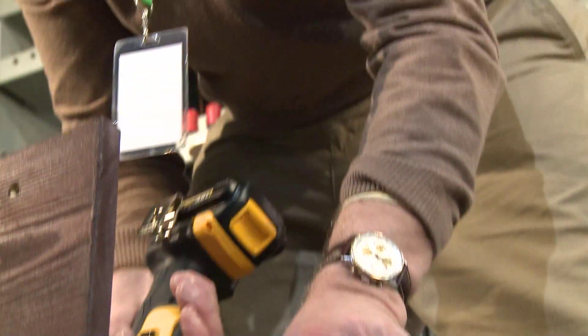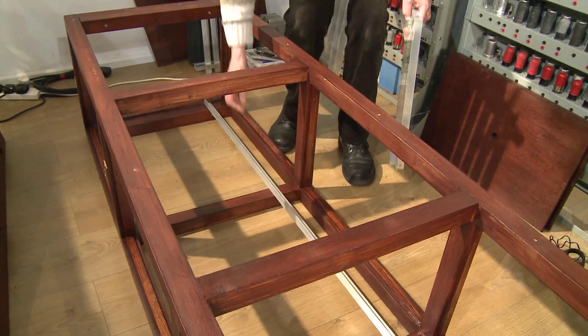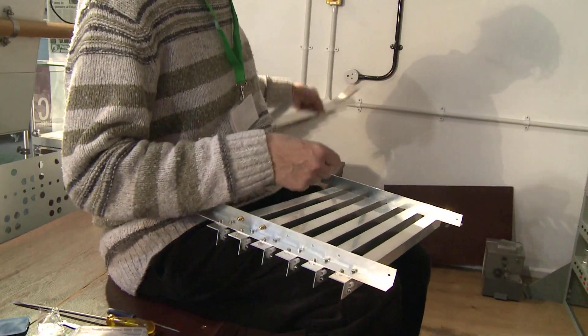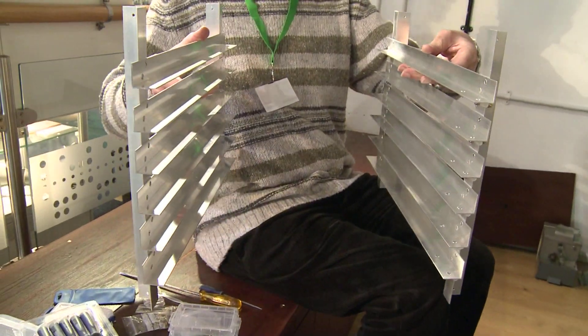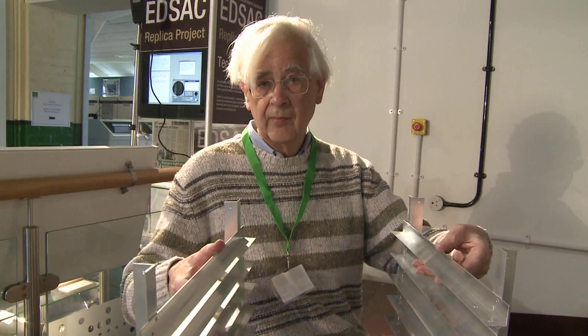Inside the wooden boxes, we start by putting a series of longitudinal rails that run the whole length of the box — top and bottom, front and back. Sub frames then bolt to those rails top and bottom, so all the metalwork is bonded together. Four or five boxes then slide in from the end and are plugged together to provide the store of the machine.